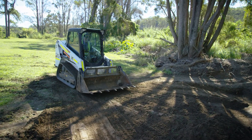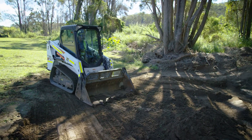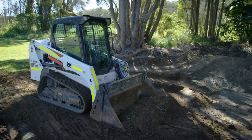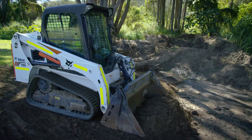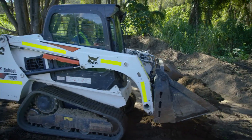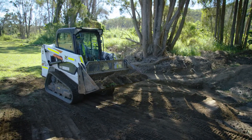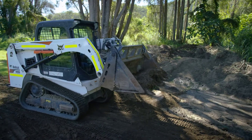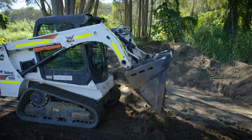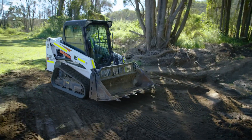Lower it down until the boom locks in, tip your bucket forward, and once it tips forward you can watch the teeth and just watch how they're going. If they dig too quick, it means you're pushing down too hard. Lift the bucket up as you're moving, crowd your bucket back, drive backwards, then drive forward again, lift your bucket up to a safe height, and tip the material out. Always remember: while you are moving, you adjust your bucket ready for the next move.